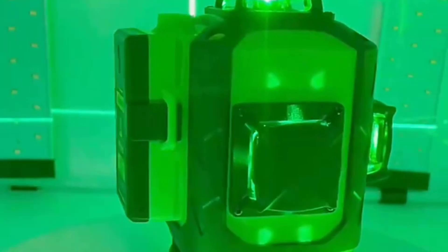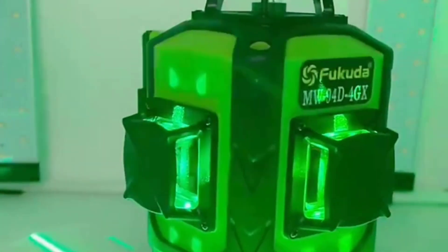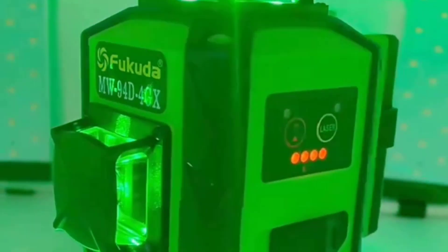Laser Level Hub aims to answer those questions. In this article, we help you find the best laser level for the money and your requirements. So, let's get started.